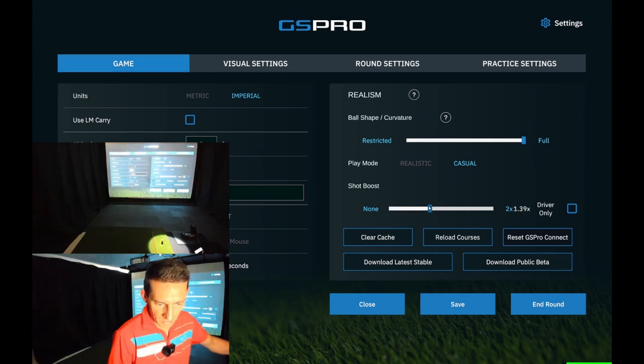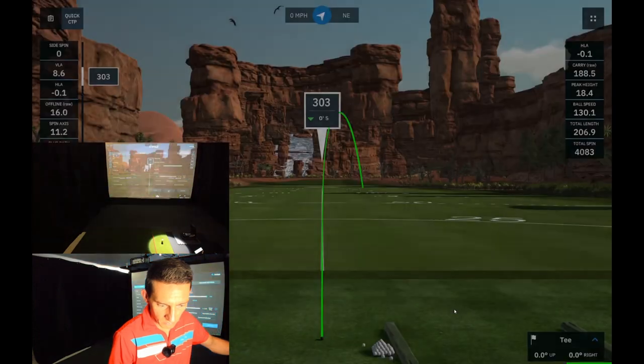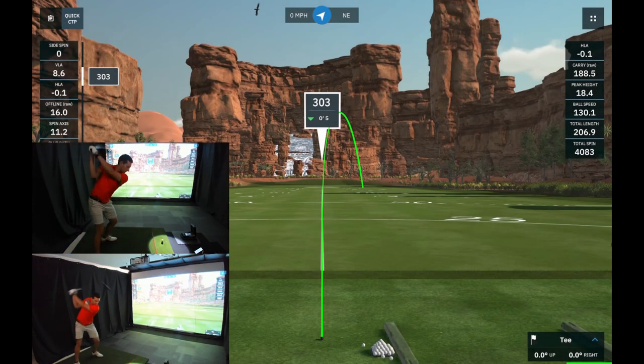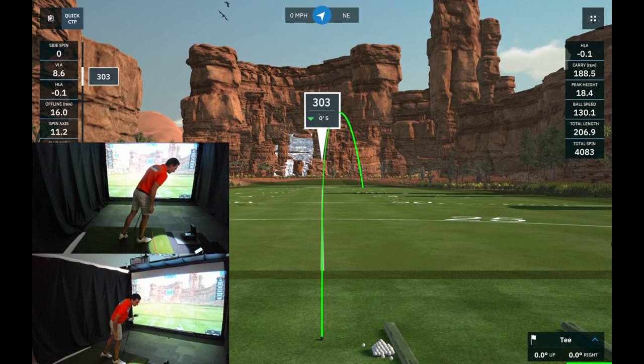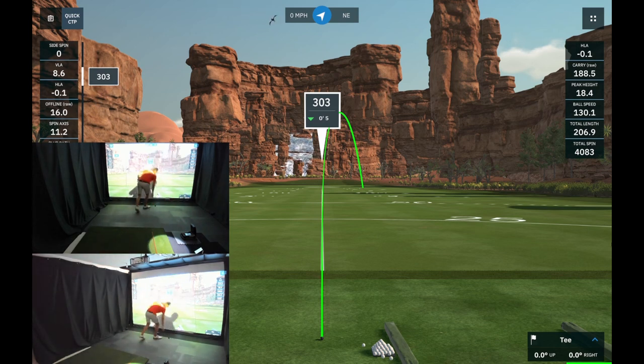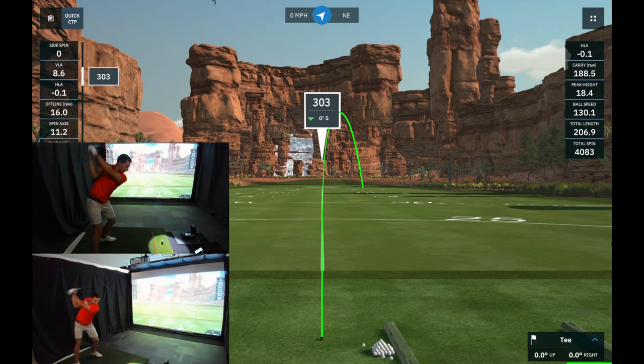Jumping into GS Pro settings to add a shot boost. Setting it to 1.4 — that's 40% added to shots. Hit a driver really well and the raw carry on the Foresight came back as 224 yards.